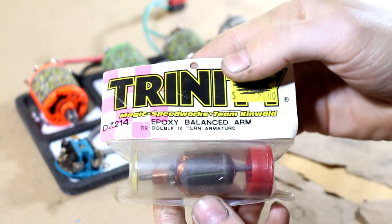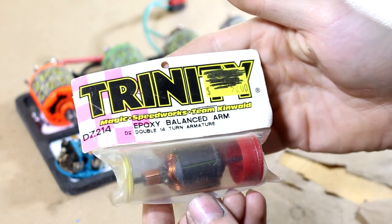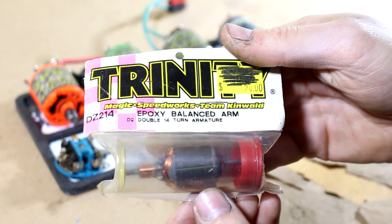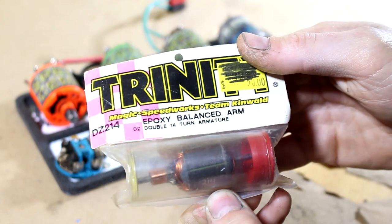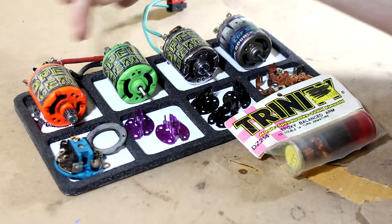I also managed to pick up a sealed-in-package epoxy balanced Trinity D2 14-turn double armature. I plan on getting a D2 motor at some point, so I figured I'd pick this up since it came from the same seller as the rest of the miscellaneous parts. It was a pretty good deal.